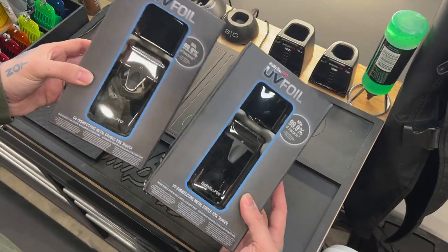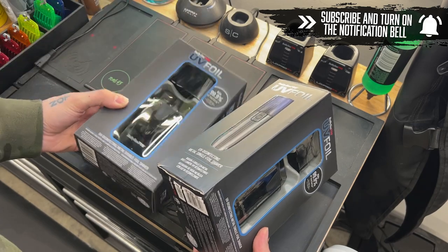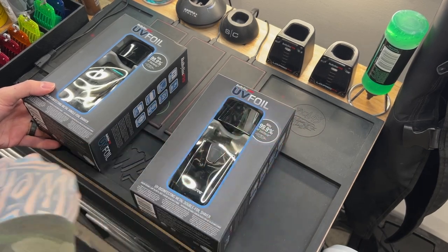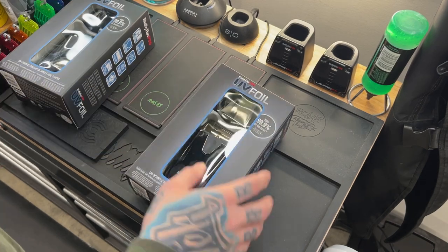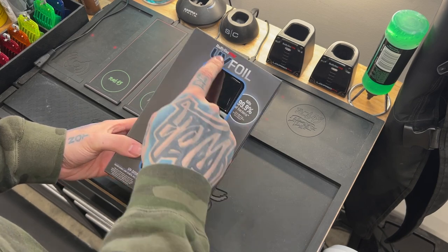It is called the UV Foil. I'm assuming the lid is basically a UV sanitizer for the top of the shaver. We have two here — one is a single foil and one is a double foil. To save time, I'm only gonna unbox the double foil. They will be pretty much the same, but I'm definitely gonna use the double foil more, so we're gonna focus on that one.